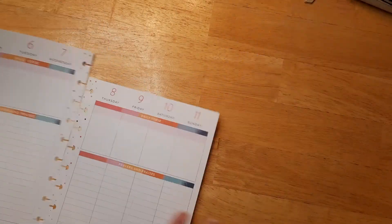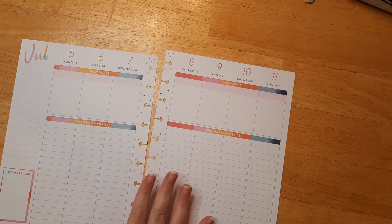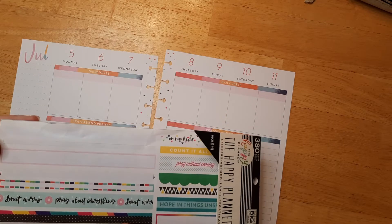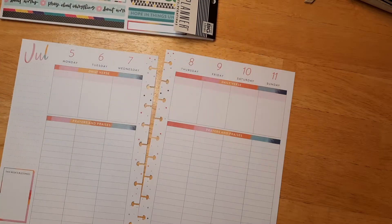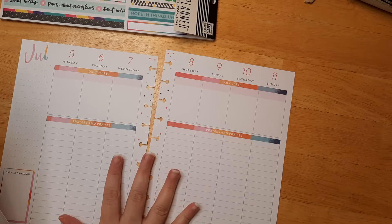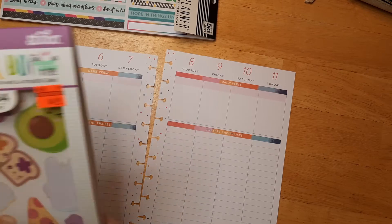What we're going to be using today is the Happy Planner faith sticker book. You can use whatever stickers you have on hand. If you want to plan with me, go ahead and pause the video right here and grab your water, your planner, your snacks, and everything you need to have fun today.